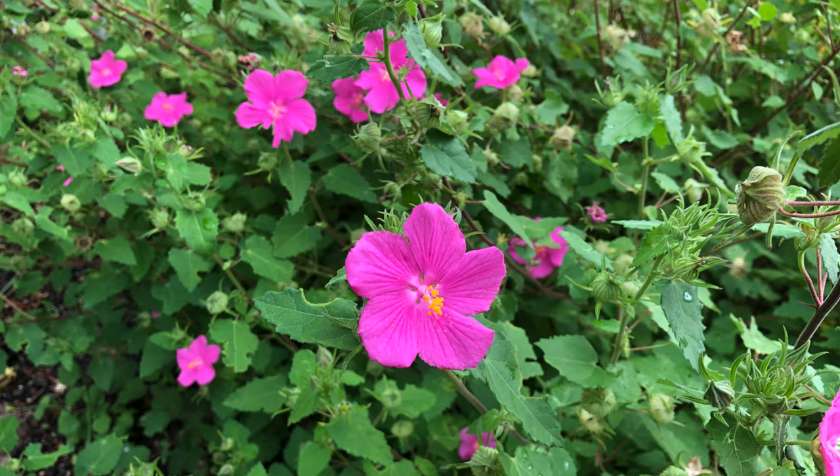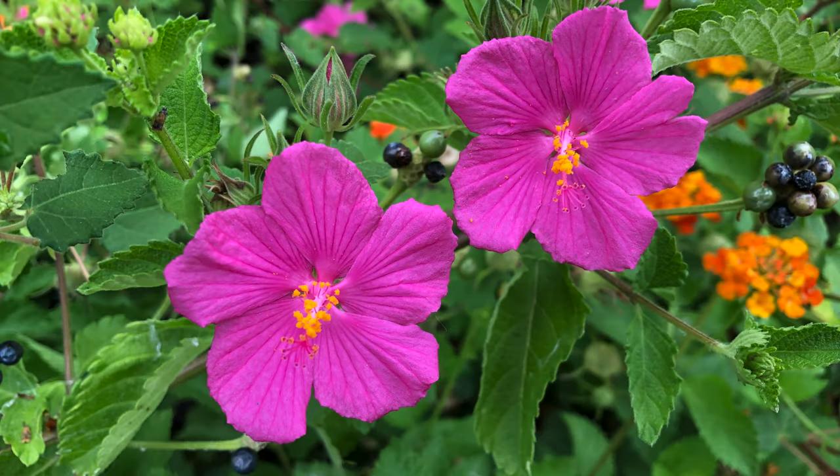But if you like the natural look of native perennials and you love the color pink, then you need this in your garden. It's called Rock Rose, and you'll find it at Shades of Green Garden Center in Frisco, Texas.